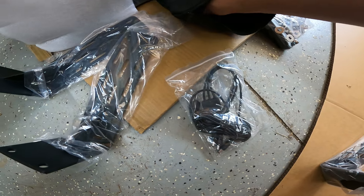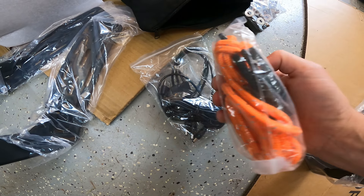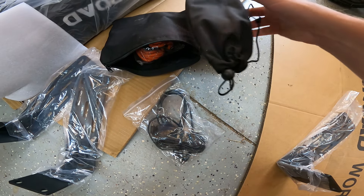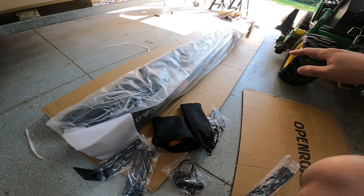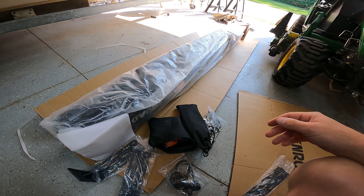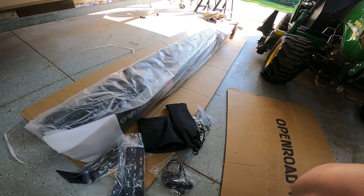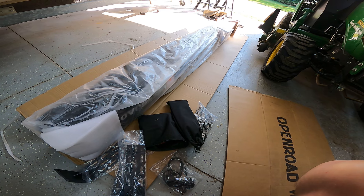We've got some power cables, a strap for hooking the end of the awning to the vehicle when it's deployed, and I think there are some stakes in here too. It does come with a few poles — I never actually used them with mine. If it gets really windy out in an open area you might want to tie it down, but I was always tucked in the woods somewhere so I could just leave it deployed and it was fine.